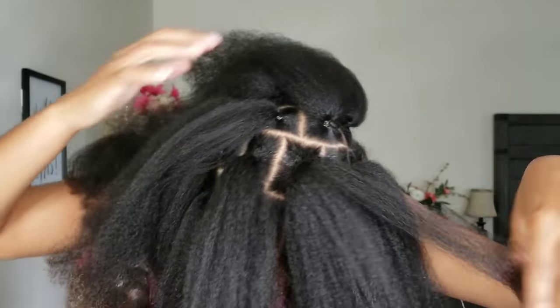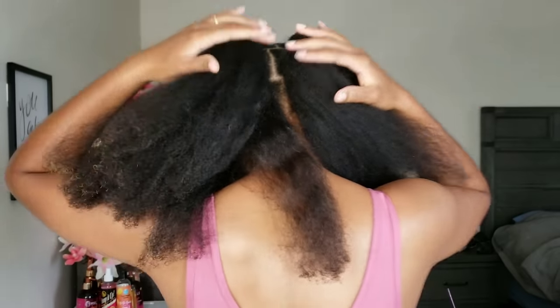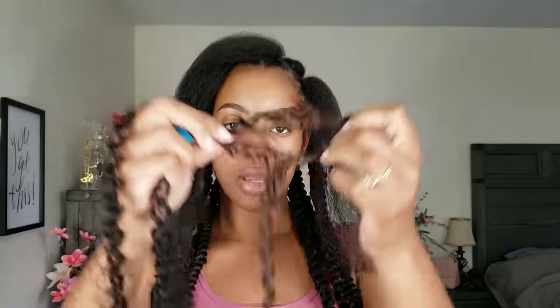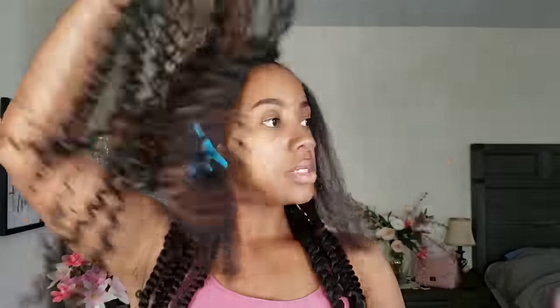For my sections, I wanted jumbo size twists. I didn't want to be sitting in front of a mirror twisting my hair all day by doing small ones. I wanted something a little bit bigger, easier, and quicker for me to install. So I used about two to three strands for each section. The parts around my edges, I did only two strands, while the parts in the middle of my hair where my hair is naturally thicker, I used three strands.